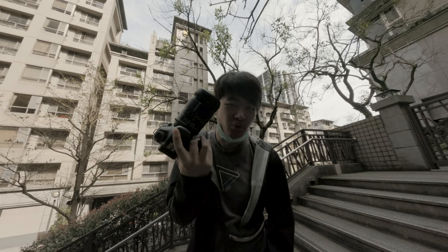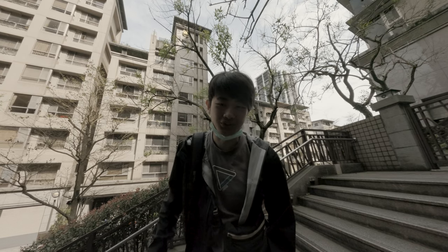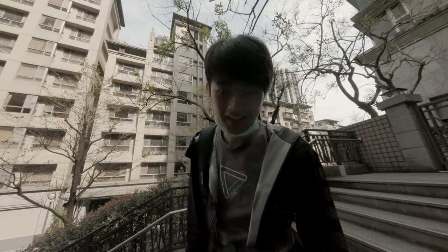IREX 150mm 2.8. This is a manual lens. We're going to try to do some street photography today. Let's go!